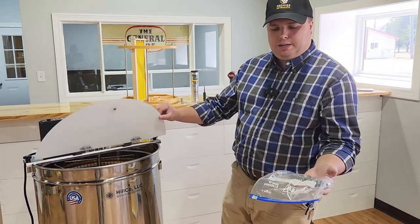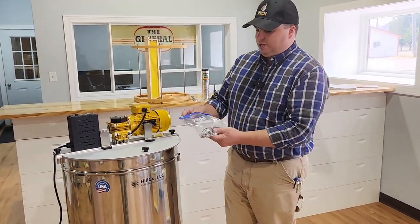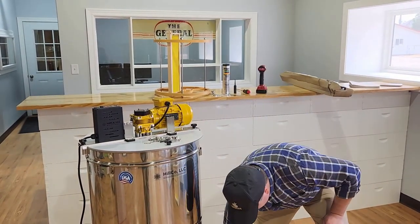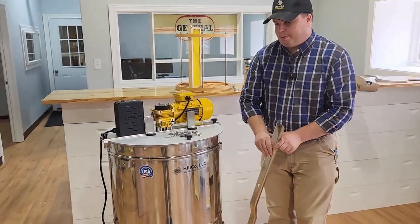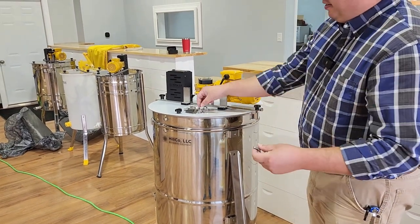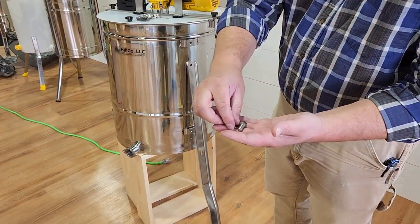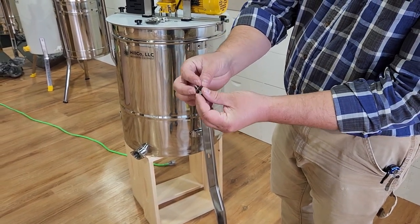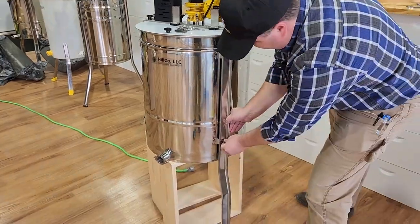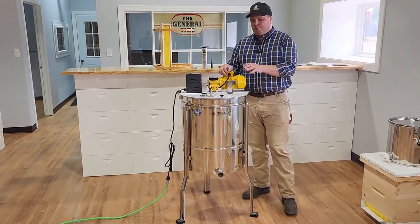Inside the machine there is a Ziploc bag full of parts. Inside that bag you will see the bolts for the legs. The leg goes up directly against the tank, then you have your flat washer, a StarLock washer, and the bolt itself. Put the bolt through the StarLock washer first, and the flat washer goes up against the leg. Now we've got the three legs installed and the bolts tightened up. Next we're going to move on to installing the honey gate.